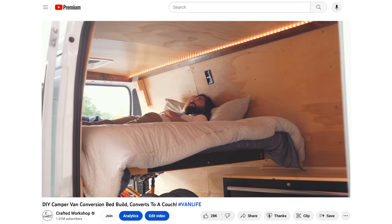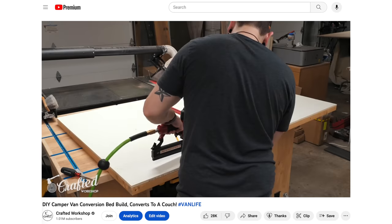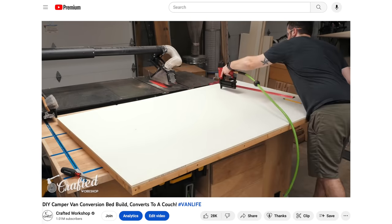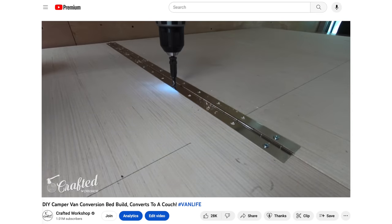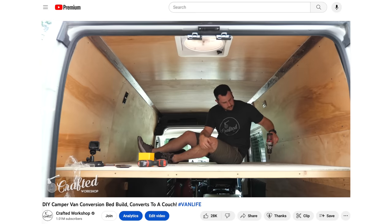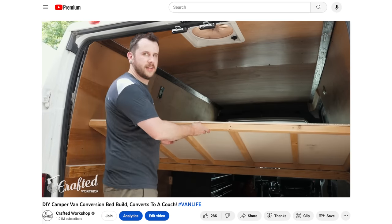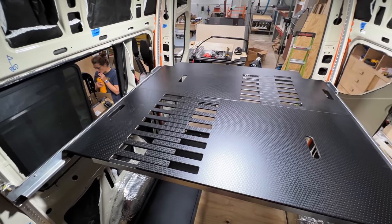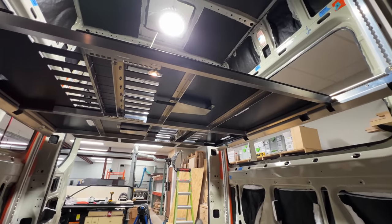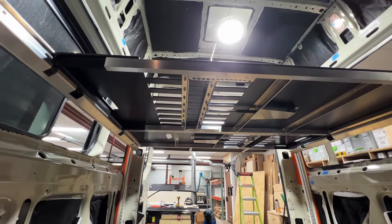Next on the list was getting the bed system installed. I've gone the DIY route in the past when building a bed in a van, and while this worked, it can definitely be challenging, especially if you want the final bed to be adjustable. On this build, we were lucky enough to use the Moab Traverse elevator bed system from Adventure Wagon. This is the Rolls Royce of van bed options, as you'll see once it's installed.